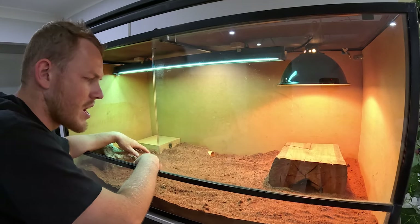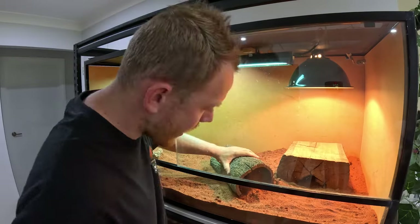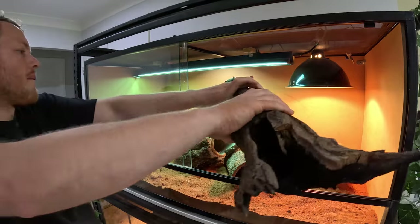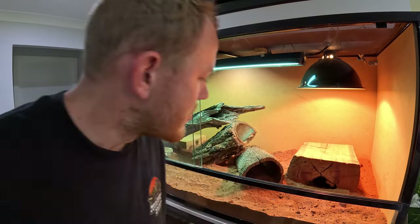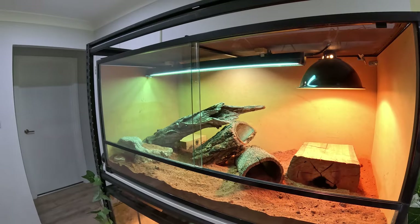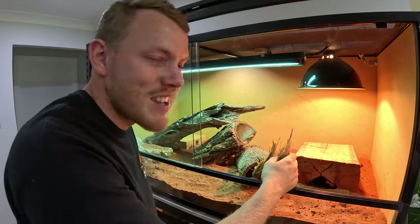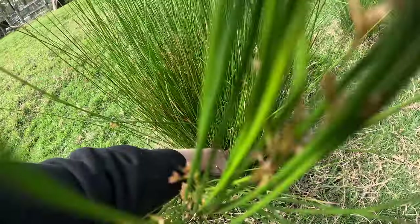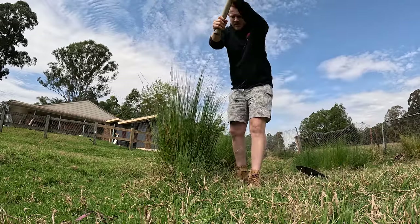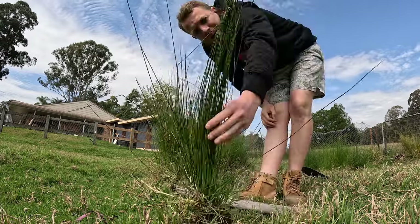I've got those hollow logs out there to chuck in, and I have a weird idea which I'll take you along with - I don't know if it'll work. I want to replace the dead plants with something green. In the paddock I've got some grass plants growing - I might be able to get the mattock in and take out half, chop it down to a decent size, and chuck them in the enclosure. That'll look pretty cool.